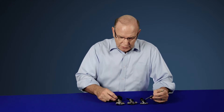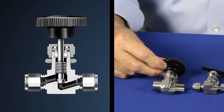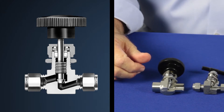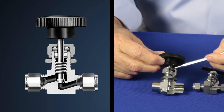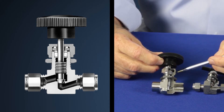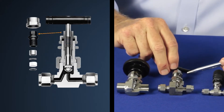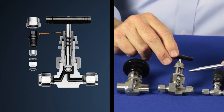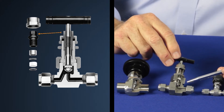Service varies from valve to valve. In most cases, you can adjust the packing by simply tightening the packing nut at the top of the valve. However, if you need to completely rebuild the valve, you may need to determine whether you can gain access to the interior of the valve by simply removing the top nut, or in the case of our severe service valves, you may have to completely remove the upper works from the valve body.